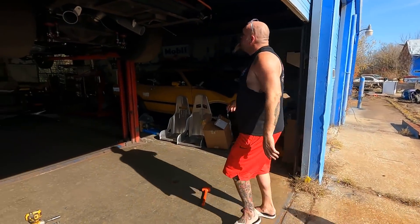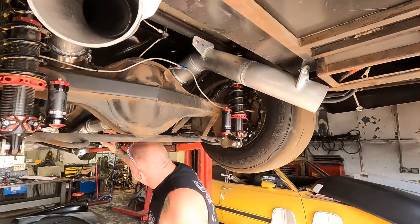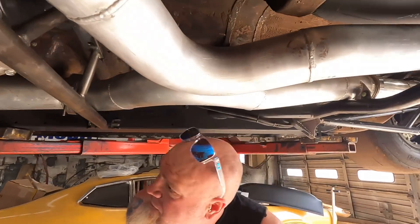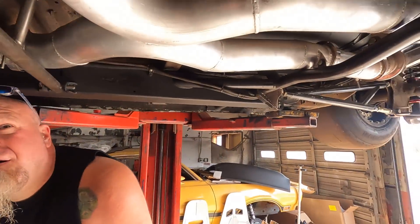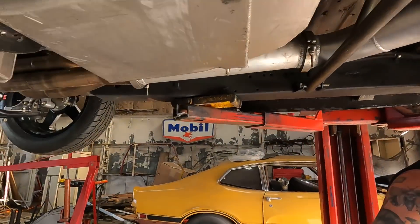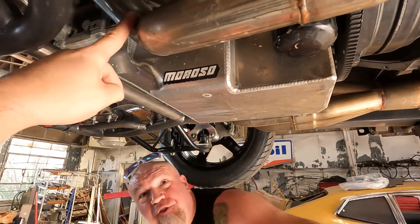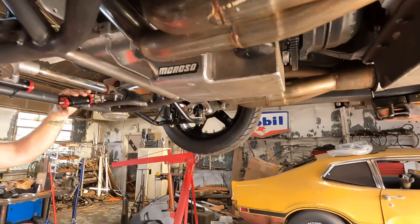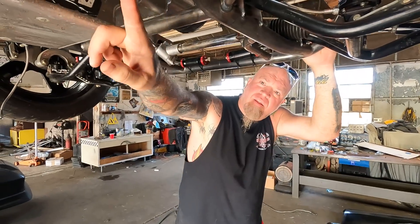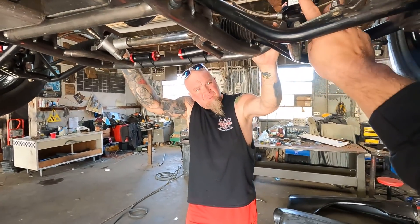The exhaust is full and out the back now — we had it dumped right here before. They redid all this and made an X pipe. It's all aluminum, Race Part Solutions like we always use — three and a half inch off the header, then it turns into four inch after the muffler. This is the first time I've seen it. They redid the headers because they got smashed in the crash. Luckily we had some extra stainless work stuff from when Monkey built them.